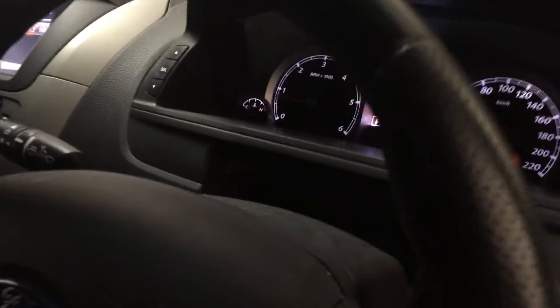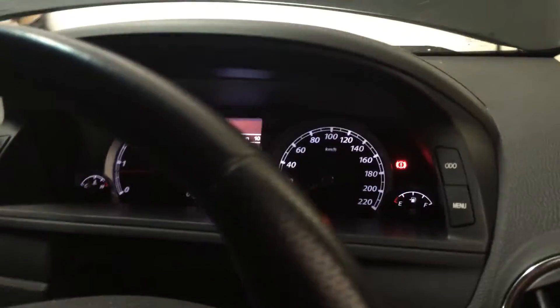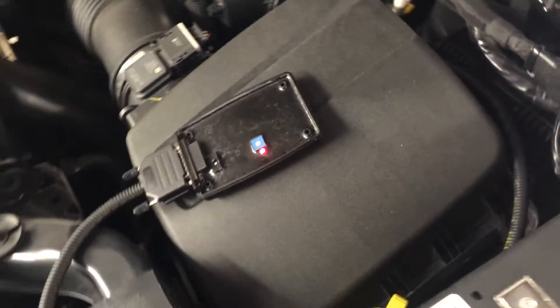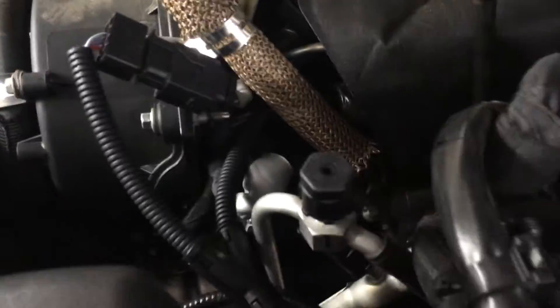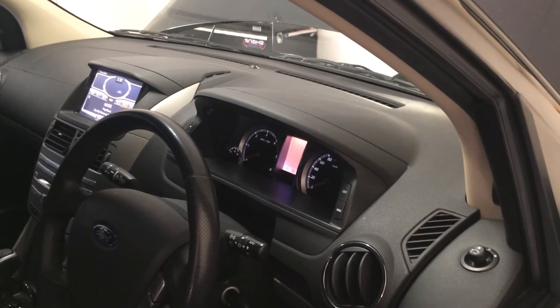There we go. No warning lights. What I might do now is tidy it all up and take a test drive. No warning lights.